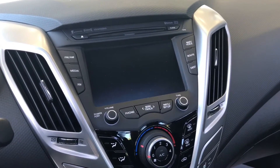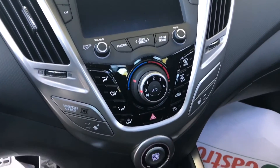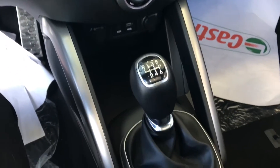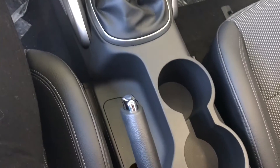Now the center console you can see is very symmetrical. Everything is easy to access for both the driver and the passenger. I like the start-stop button being right there in the center — it looks really sporty. And also this is the six-speed manual transmission in the car.